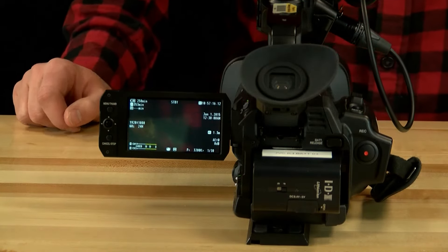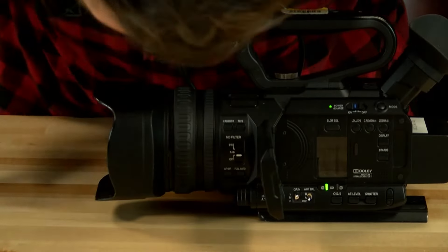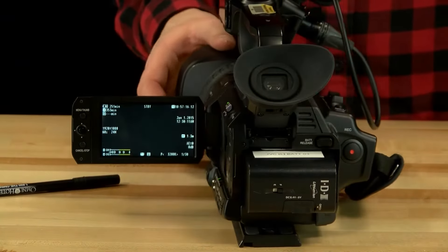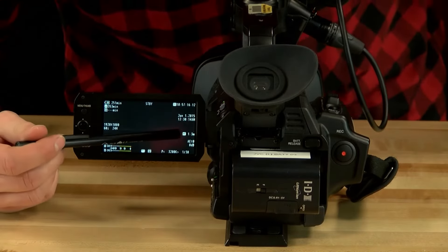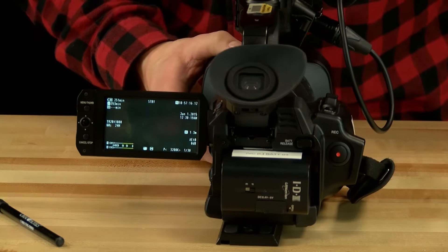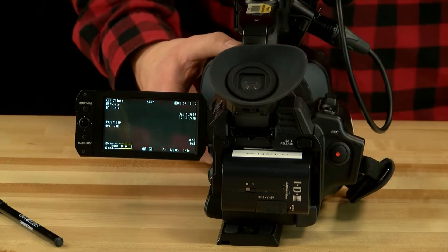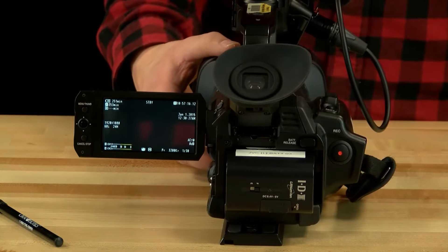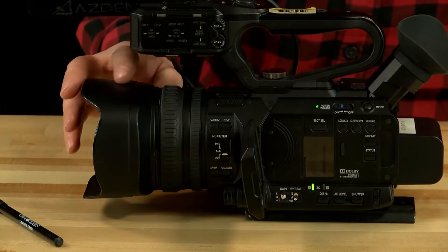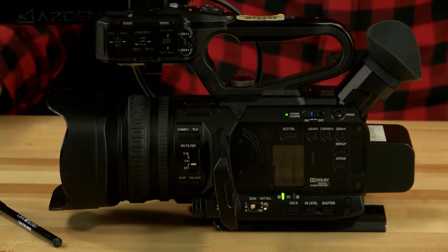To change between autofocus and manual focus, press the AF/MF button located to the left of the full auto button. In manual focus you'll see the focus indicator on screen; press it to switch to auto and the indicator goes away. If you're in manual and want to adjust focus, spin the focus ring on the front of the camera.